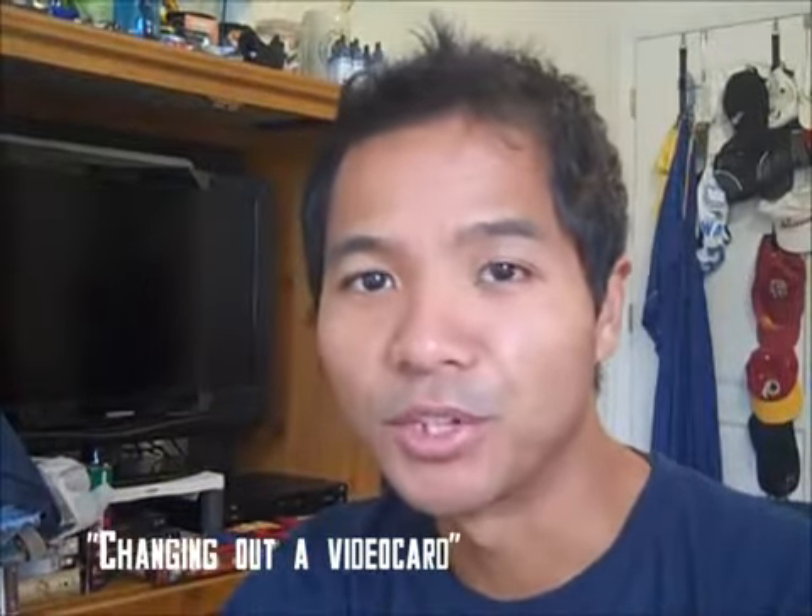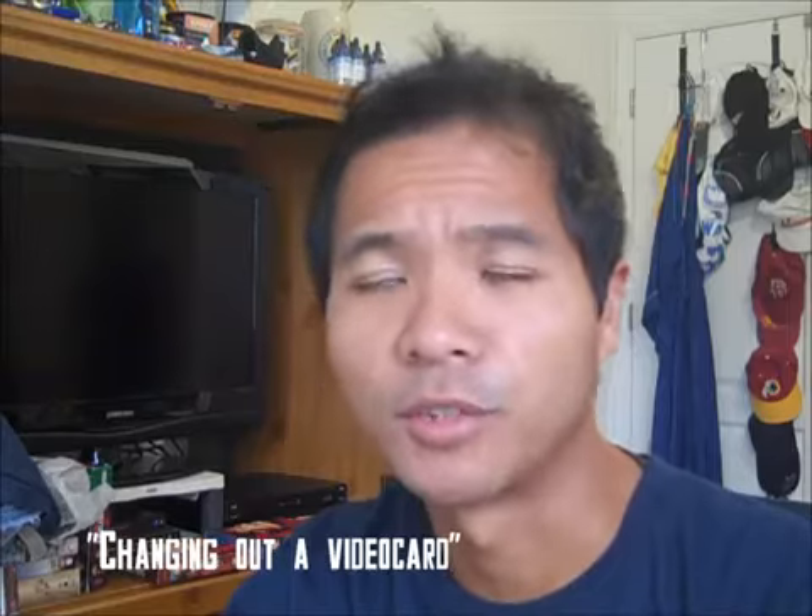Hey guys, Prince of Mastodon here. I'm going to show you guys how to change out your video card — the actual physical hardware of taking out your old video card and putting in a new video card. Before you do that, there are some things you might want to know before getting a new video card.